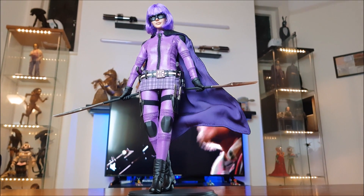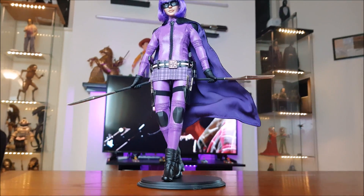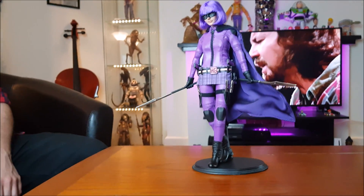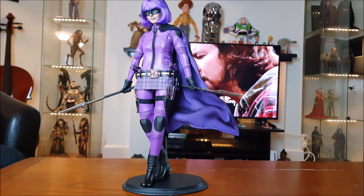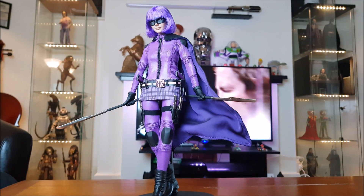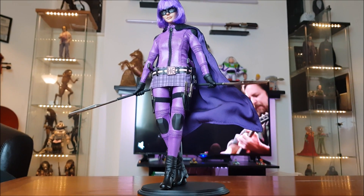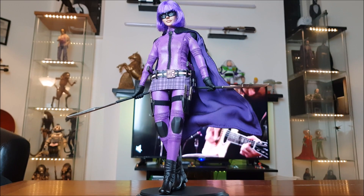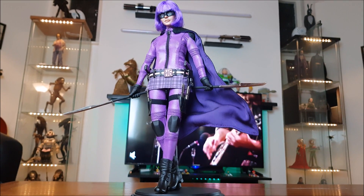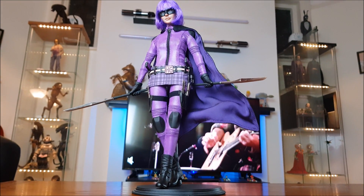Completely off subject, but there's a Nick Cage figure from Con Air which is amazing. If anyone's got that, send me pictures! Con Air is a classic film. Anyway, this was Hit Girl by Playtoys, 1:6 scale, from Kick-Ass 2 — absolutely awesome figure.